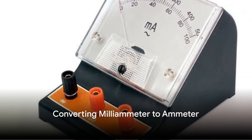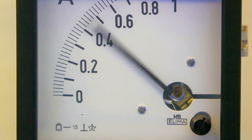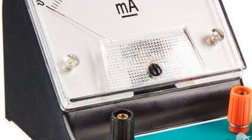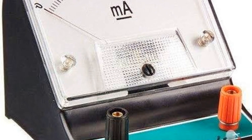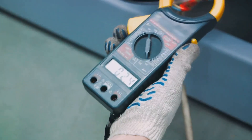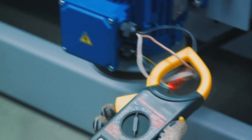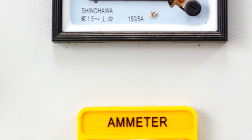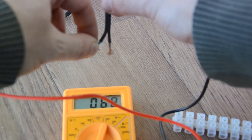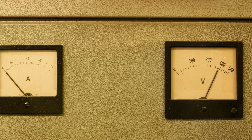How do we convert a milliammeter into an ammeter? Our task here is essentially a straightforward unit conversion. The key is to remember that one ampere, often shortened to amp, equals 1,000 milliamperes, or milliamps. So, if we have a reading on our milliammeter, we simply need to divide that number by 1,000 to get the equivalent reading in amperes. For example, if we have a reading of 2,000 milliamps, we divide by 1,000 and we get 2 amperes. It's all about shifting the decimal place three places to the left. If you're dealing with smaller numbers — say 500 milliamps — divide by 1,000 and you have 0.5 amperes.